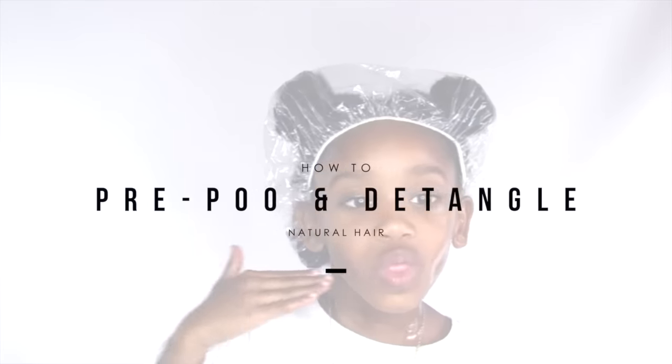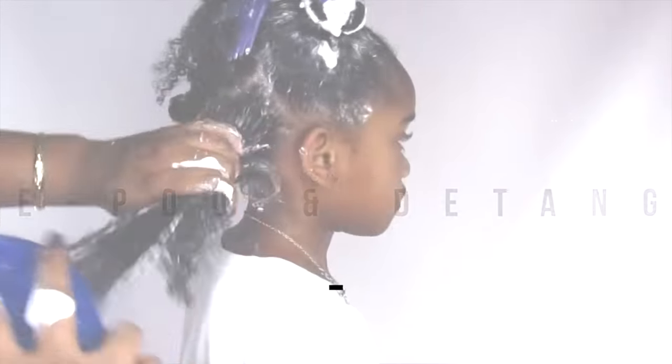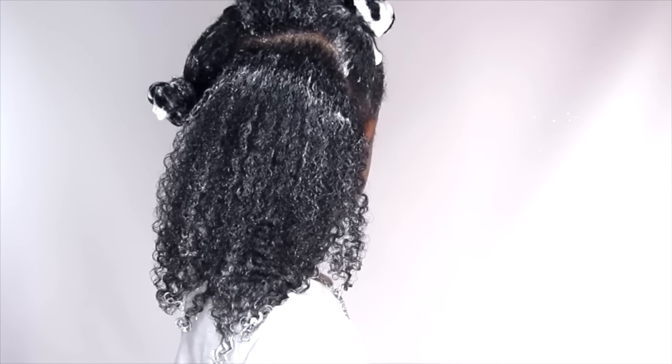I still love my natural hair and I still want you guys to understand how beautiful your natural hair is. Today we are going to be talking about how to pre-poo and detangle your child's hair before wash day, which is very important. This video can help you as well, not just your kids — you can do the same thing to your hair. I do the same thing to my hair.